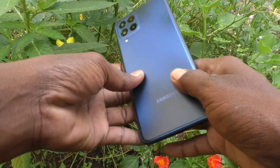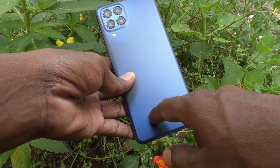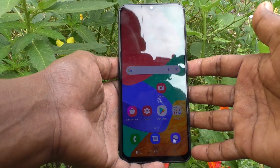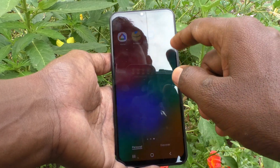Hi friends, this is Five Minutes to YouTube channel. Here is the Samsung Galaxy M33 5G smartphone. In this video, you will learn how you can remove or uninstall Secure Folder in your Samsung Galaxy M33 5G phone.